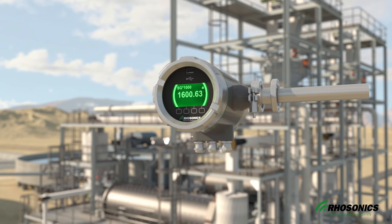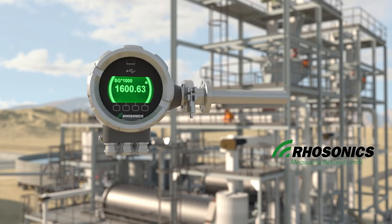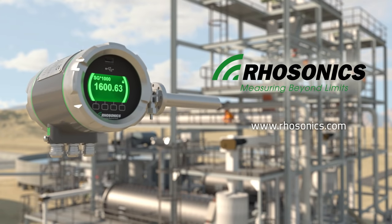In this way, the Rosonix SDM provides non-nuclear density measurement, which is safer, more reliable, and more sustainable.